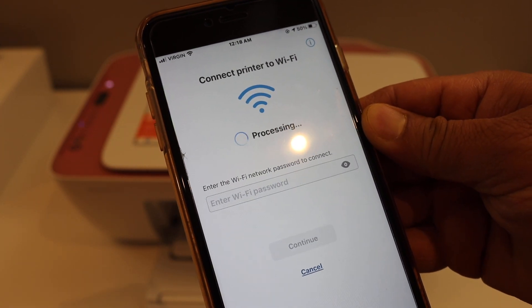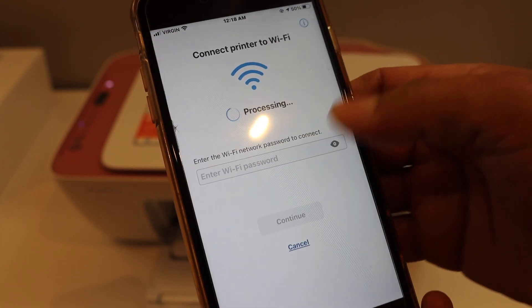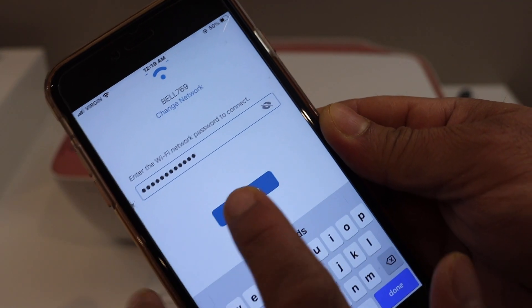It will ask for the Wi-Fi password of your home or office network, so we have to enter the Wi-Fi password. Once we enter the password, click on Continue.